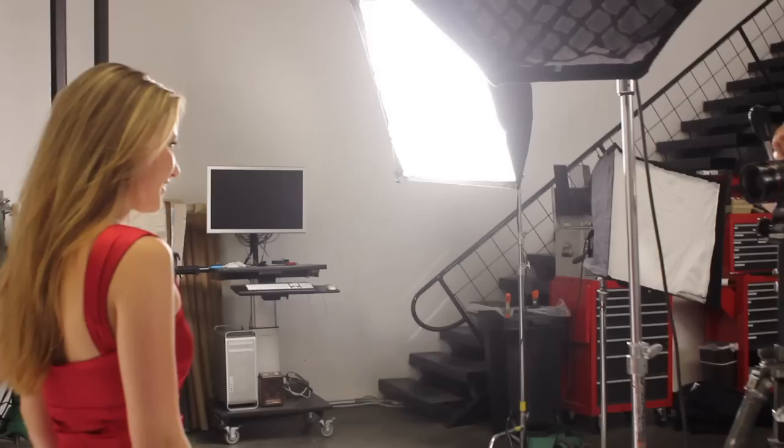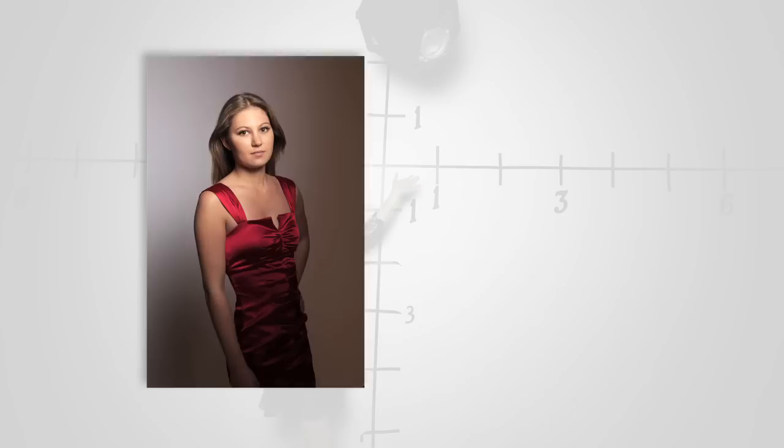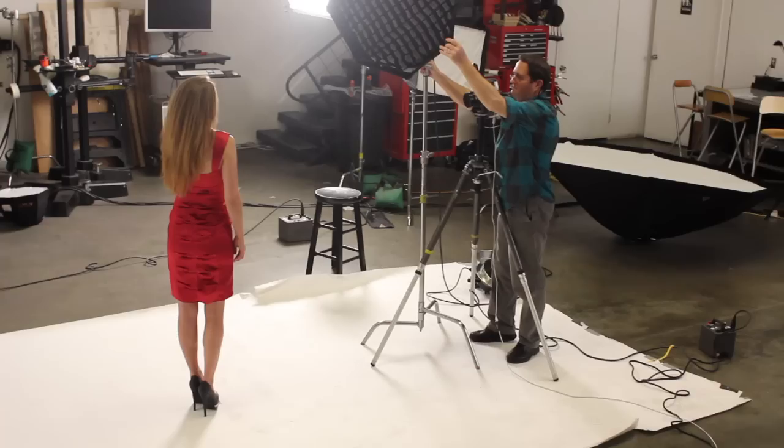We're now going to put our octodomes into use with a two-light setup. Asa's here with us. All of our lighting setups were shot at 1/60th of a second, F8, ISO 160. In this first setup, we use a small octodome with a grid as our key light. The octodome has been swung slightly towards the camera, which feathers the light off the background so that on her highlight side we see a darker background, and on her shadow side we see a lighter background. It's a nice way to feather the light so she separates from the background.